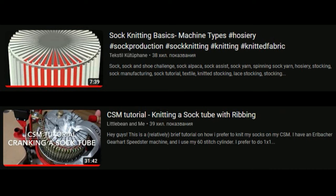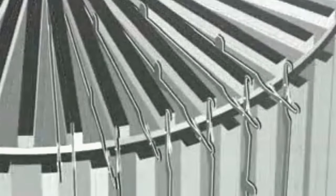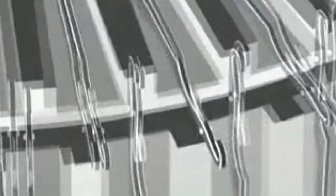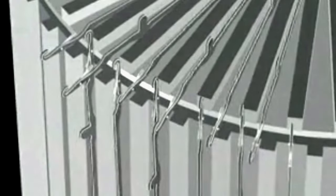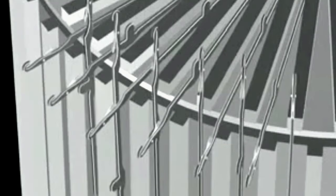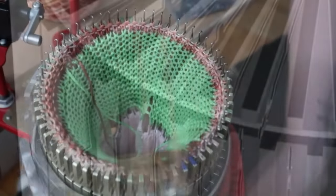I will use these two YouTube videos to support my point. The links to them will be in the description below. This is a circular sock machine. The lower part is called a cylinder and the ribber with the rest of the needles is attached on top. In other words the cylinder is the main bed and the ribber is the second bed of the circular sock machine. The machine can knit ribs in the round because the needles are arranged in a circle.